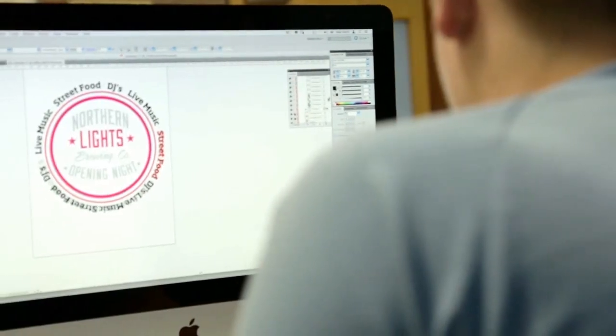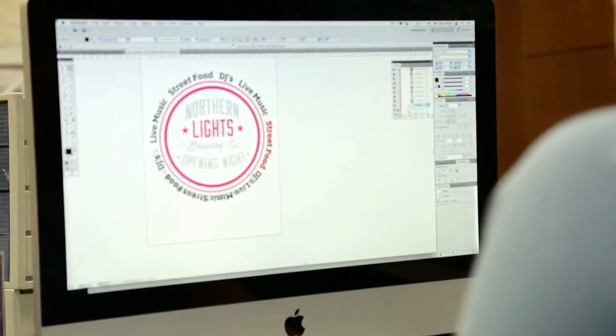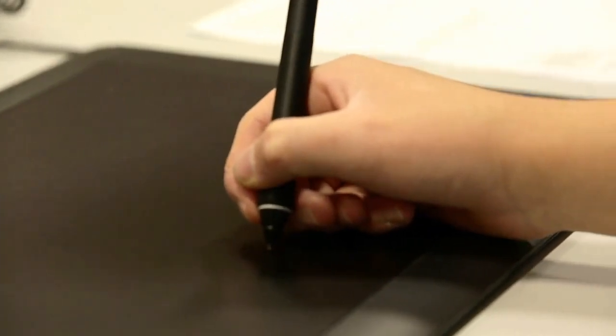This ensures that we can produce the highest quality projected image with crisp, clean outlines. Our in-house designers will redraw and manipulate the files to prepare the customer's artwork for the manufacturing process.